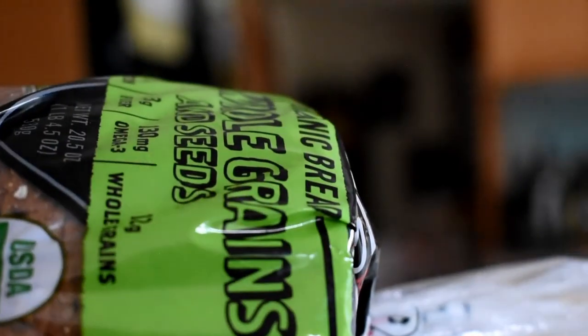Now, Michael, what are we making first? Well, bananas. So what you're gonna need to do is take your whole wheat bread, because it's healthy, and take a noodle because it's yellow. Yeah.